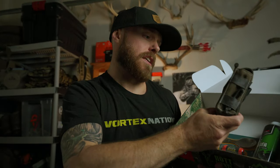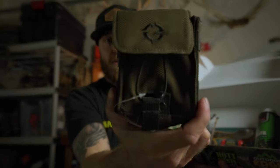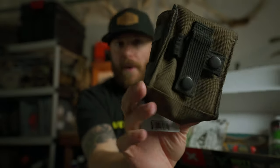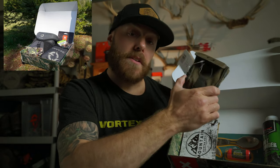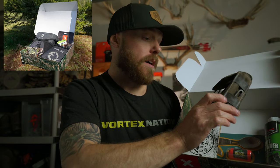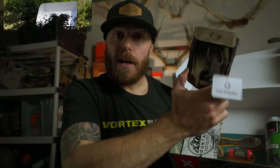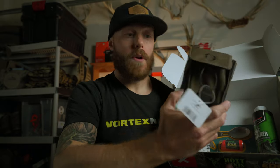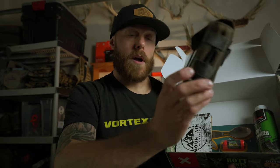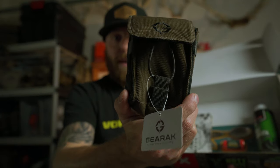First thing we got on the list is a rangefinder pouch from GearPak. Super cool little rangefinder pouch — it's got some attachments on the back so you can attach it to your bino harness. There was a GearPak bino harness a few months ago in a Mountain Hunter Box, so if you got that, now you have a rangefinder pouch to go with it. But if not, you can definitely attach it to your Alaska Guide Creations or Marsupial Gear, whoever you run — that should hook up no problem.